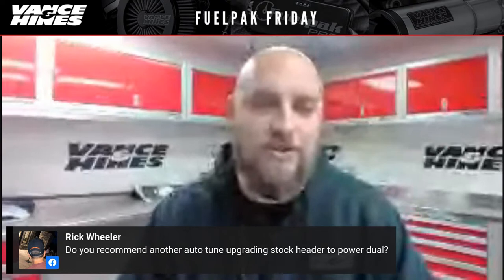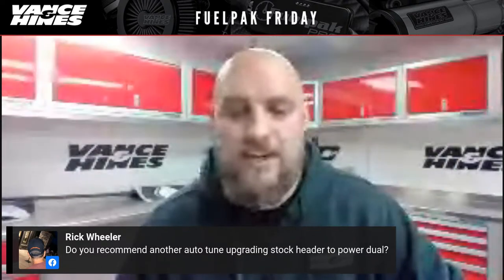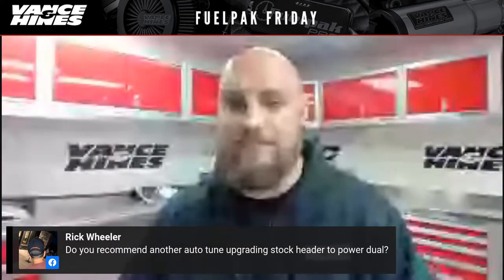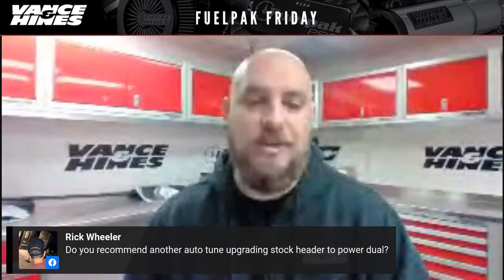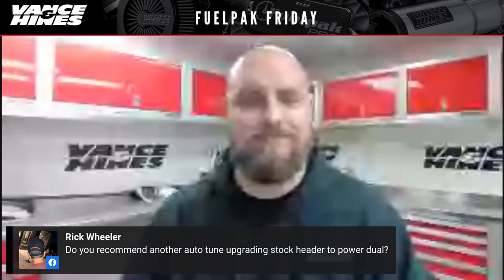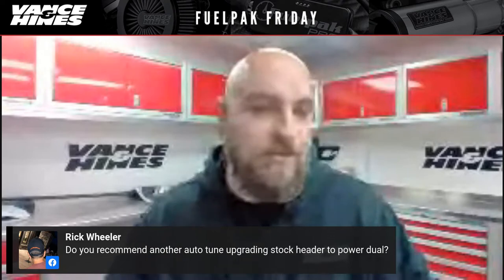Rick Wheeler asks: do I recommend another auto tune after upgrading stock headers to Power Duals? No — just go ahead and flash the FP3 with the Power Duals map we've done here. It's done on a dyno at our facility and you'll be within two to three percent of optimal. During the Fuel Pack Pro tour around the country, we'd send out Power Duals, Eliminator 3 or 400s, and wideband sensors, then fly in for the tuning seminar. When we ran auto tune using our products on the dyno with Fuel Pack Pro, the volumetric efficiency delta tables only changed about two to three percent. Just switch your map from, say, Torquer 450s with stock header to Torquer 450s with Power Duals and you should be good.